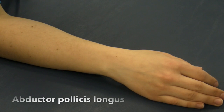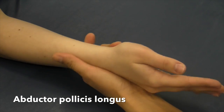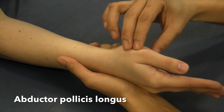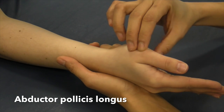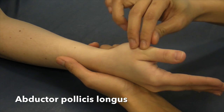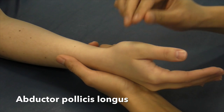Test for abductor pollicis longus. Have the patient seated. Stabilize at the wrist with the hand in neutral position. Apply pressure against the lateral surface of the distal end of the first metacarpal in the direction of adduction and flexion. Don't let me move you for five seconds. That was a great five.